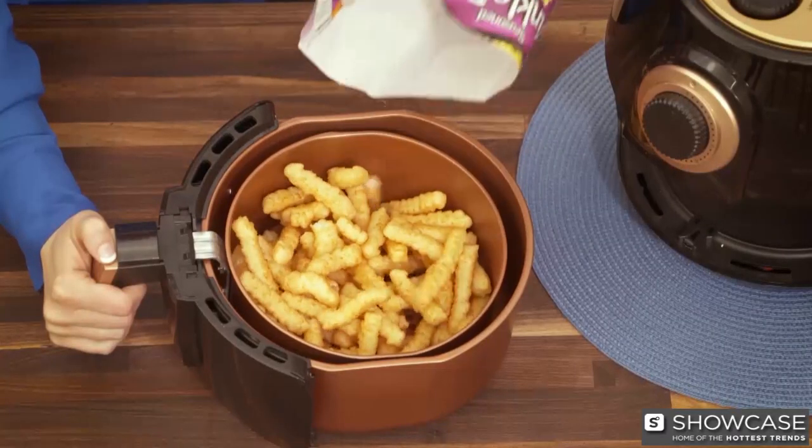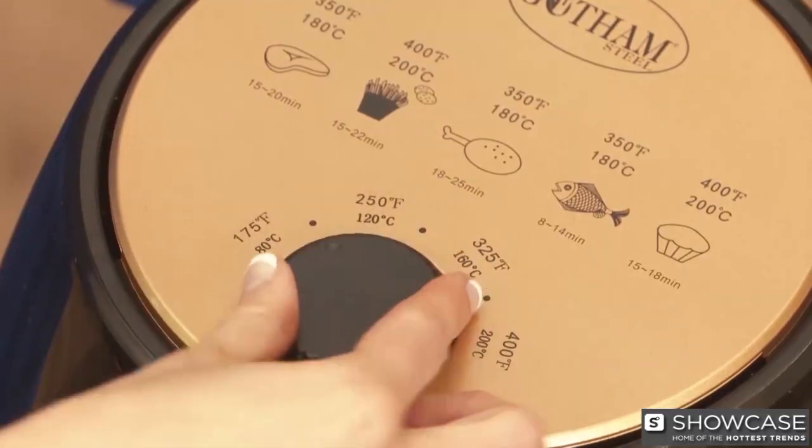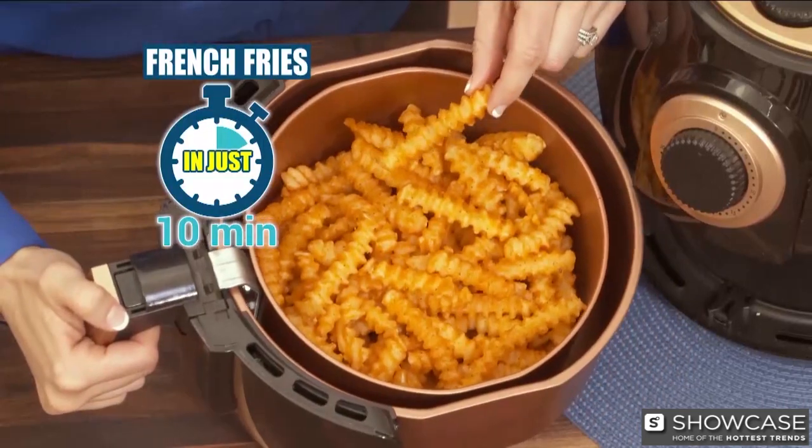Just fill the basket with any food like these frozen fries, then close it and set the timer. It works with any type of food up to 400 degrees, and after just 10 minutes you'll have crispy fat-free french fries.